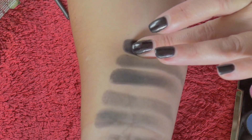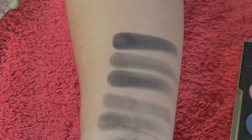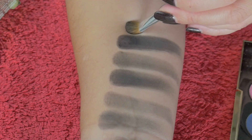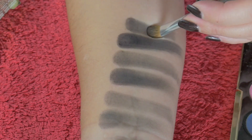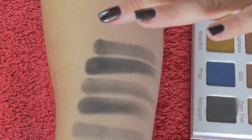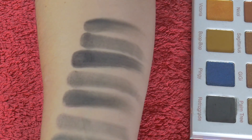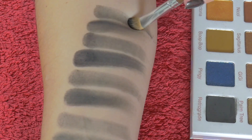Next is the Gwen Stefani and Urban Decay palette in the shade Blackout again. Wow, that's a nice black. Next is the Violet Voss and Nicole Consilio palette in the shade Renegade.